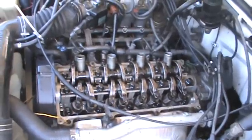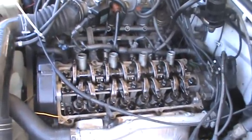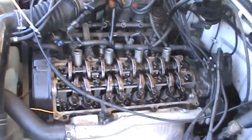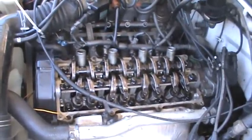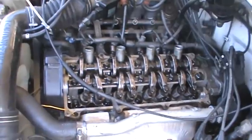I'm still trying to determine whether it's a 1.3 or a 1.6 — I've got to do a stroke measurement. The only way to find out, because all these parts are so interchangeable with a 1.3 and a 1.6; the only difference is the stroke.